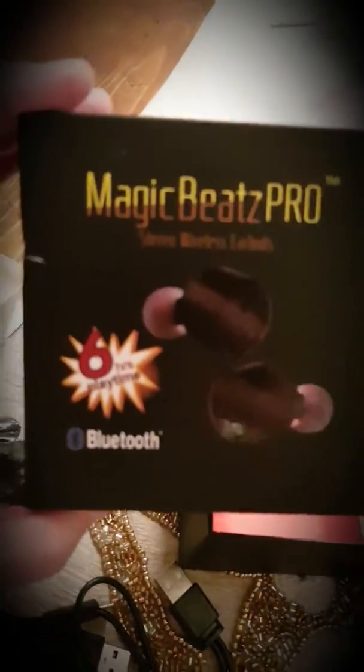It comes with a nice leather sheet for the headphones — looks like it says Magic Beats Pro on it. And the manual. Thank you for watching — Magic Beats, six hours Bluetooth battery. Merry Christmas!